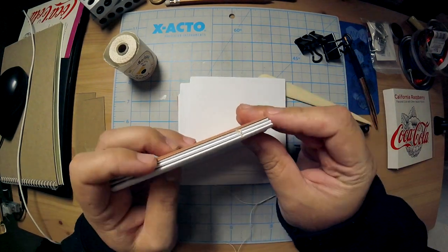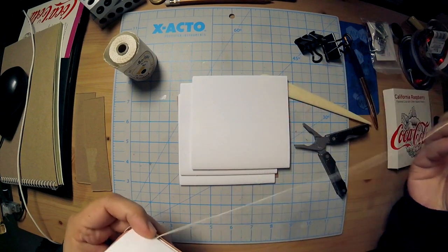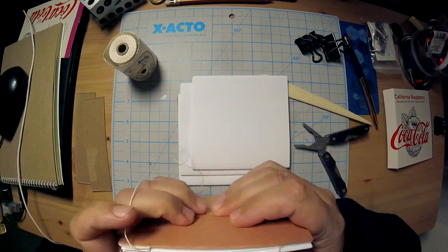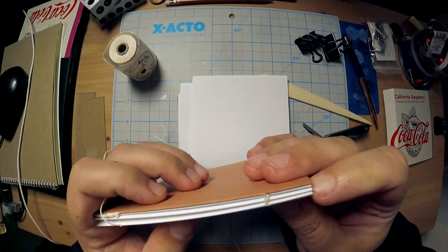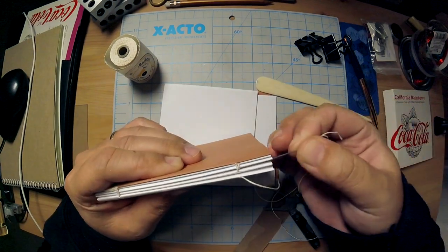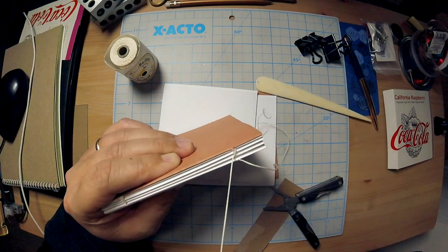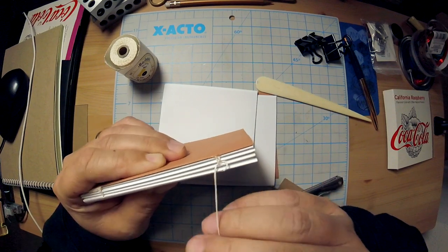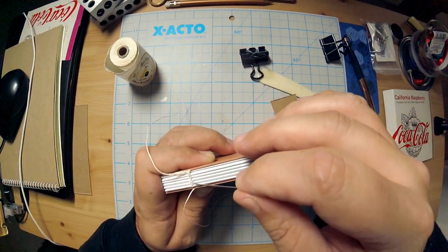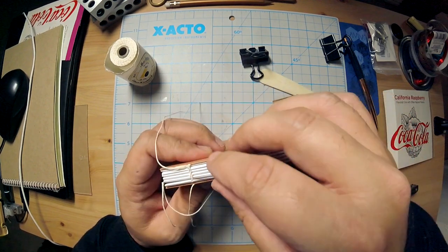We'll go back through the signature and then back out that other hole. This is a two-hole — usually it's like a five-hole situation for a case-bound, so there's a little more structure to it. It's a little flippy-floppy, this two-hole situation, but it is effective. So here's this loop again, and the very important thing to note about this loop is that you want to take your needle and go in between your previous signatures — from the outside edge in, through that loop — and then you're going to create that loop again, which allows you to connect another signature. You're gonna get a series of these little chain loops.